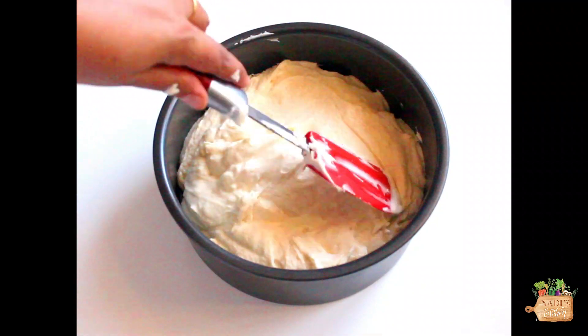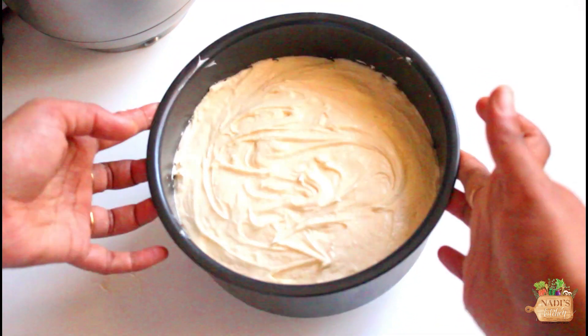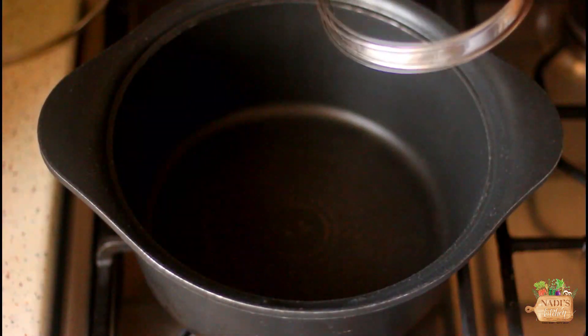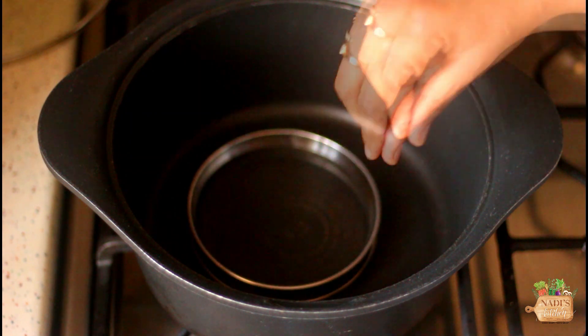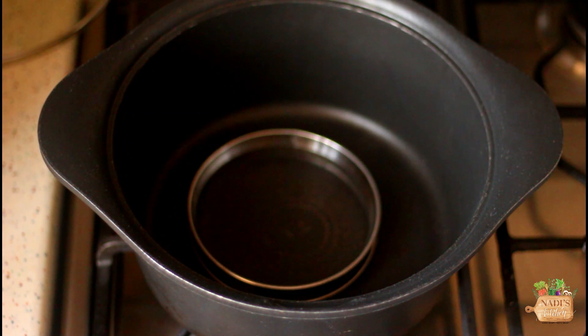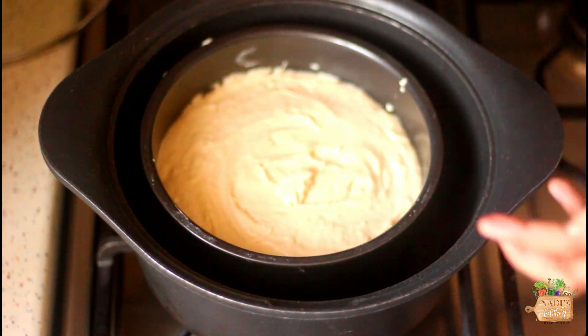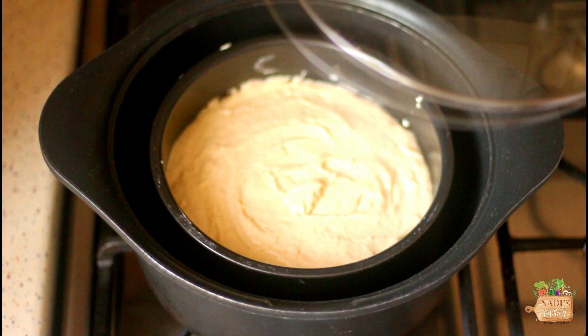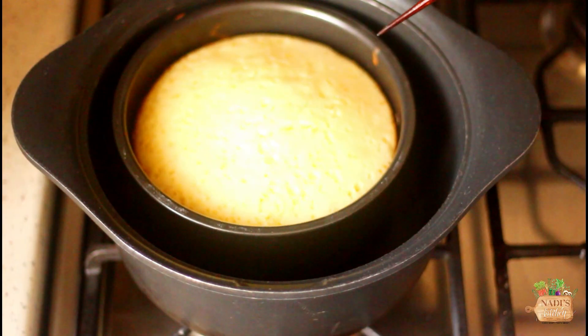Tap the pan 2 to 3 times in case any air bubbles formed inside. Now to bake without an oven, we need to preheat a deep-bottom pan which is bigger than your baking tin. Keep a stand inside like this and place our cake mold on top of it. Close the lid and bake on the lowest flame possible for about 45 to 55 minutes, or until a skewer comes out clean.